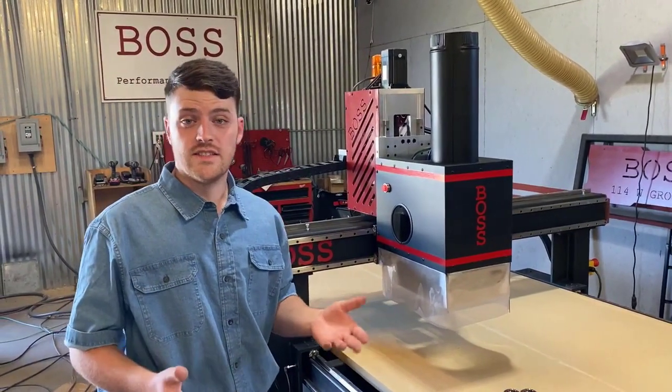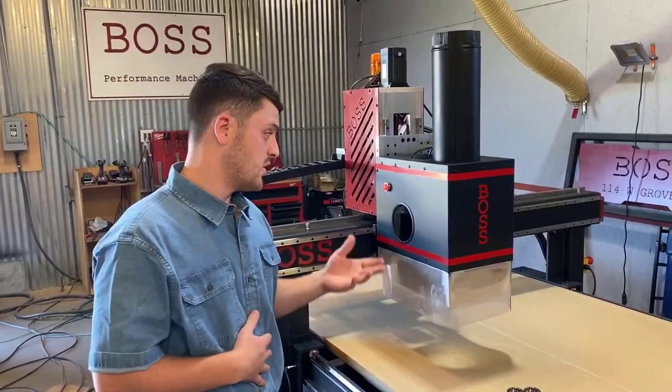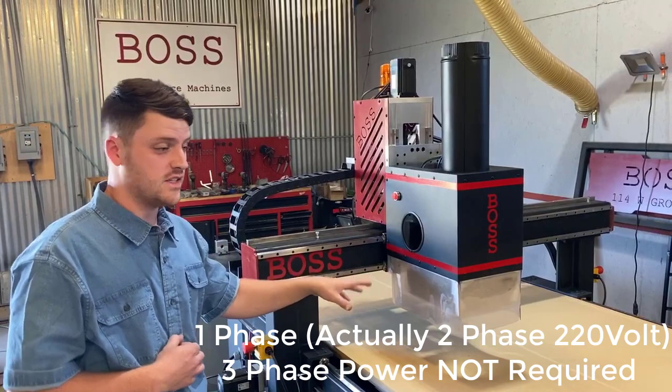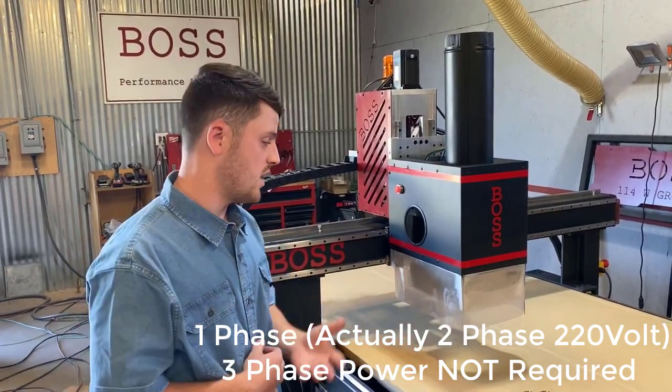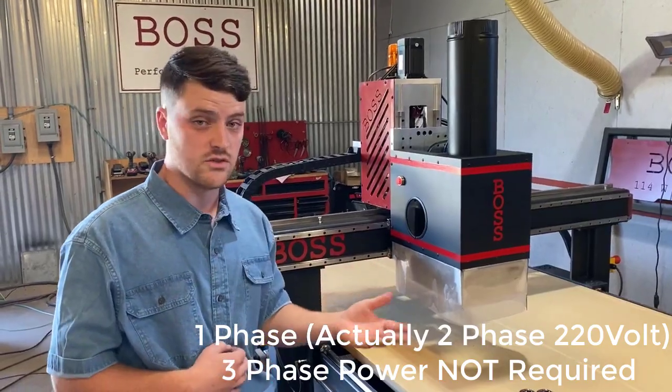With the way the technology has moved in the last 10 years in the industry, it's amazing what you can do with these machines. This is a 4-horsepower spindle that we're running on these machines, and you used to not be able to use a single-phase machine and do an automatic tool change. But with these machines, you're able to do that.